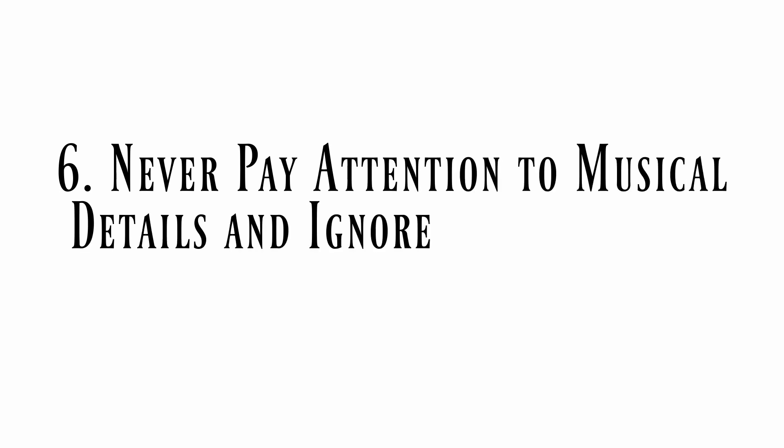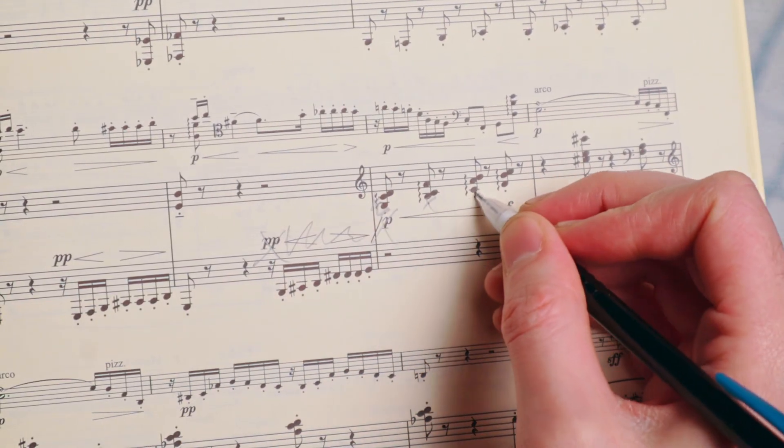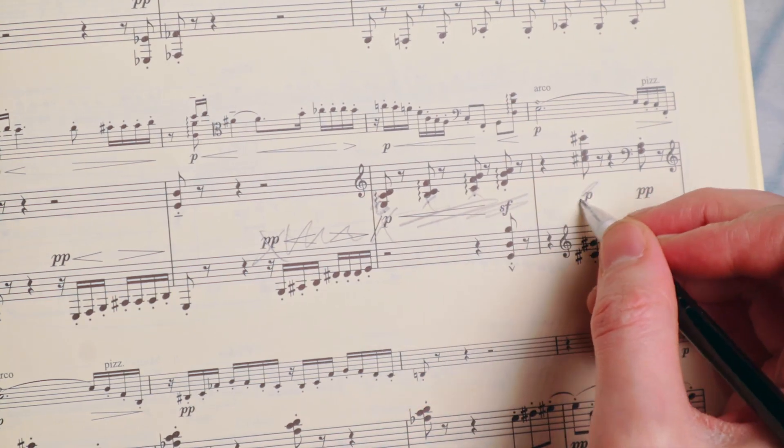Tip number six: never pay attention to musical details and ignore all markings in the sheet music. Come on, let's face it — those composers had no idea what they were doing. All those markings they put into their scores are just random squiggles that they probably put there in a drunken state, and they don't mean anything, so you can just ignore them all. I mean, come on — what is all this? We don't need any of this.